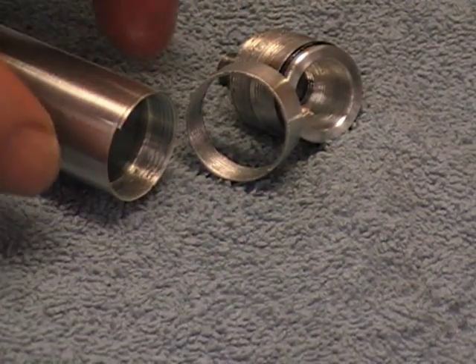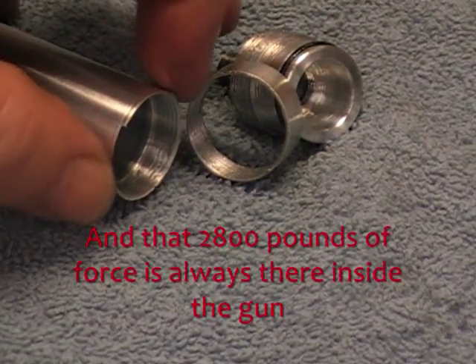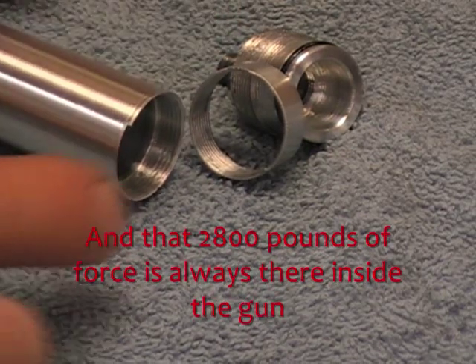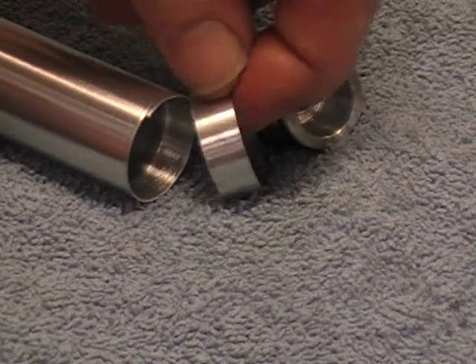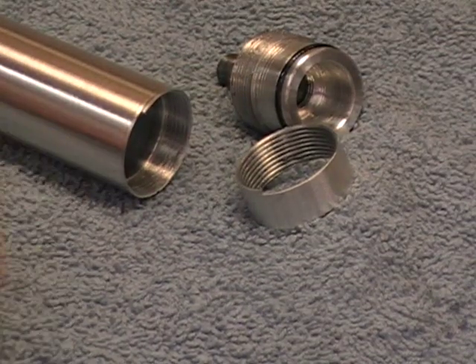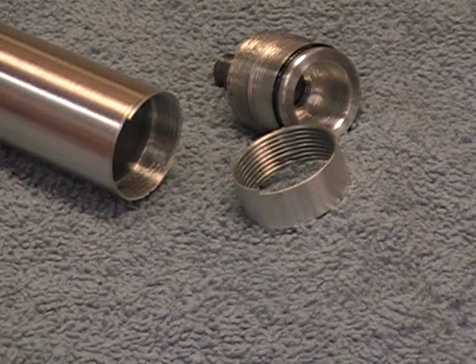Now, when this is at full thickness, it would actually take over 10,000 pounds to pull that tube in two right there. So it's got quite a bit of safety margin. But anyway, that was the mode of failure on that.